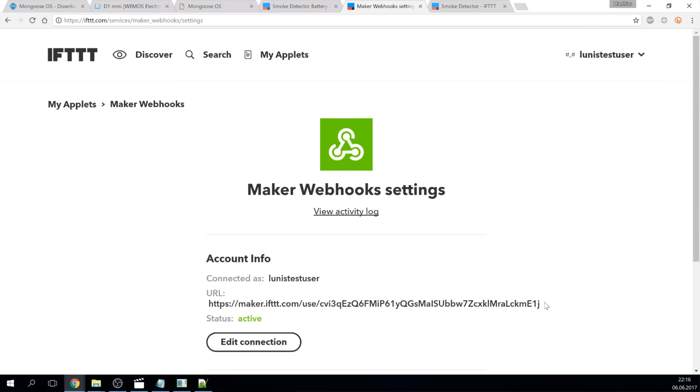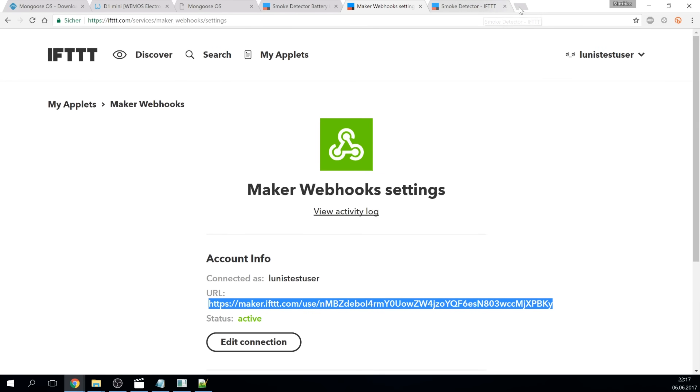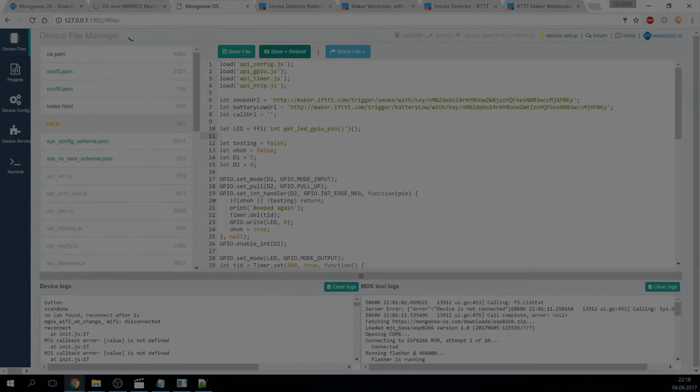There is your personal and secret link displayed. Only share it if you want other people to be able to trigger your applets. You can get a new link by pressing 'edit connection' - the old link will become invalid, so be careful or your smoke detector will not be able to warn you. Take the link and open it in the browser. You can enter your keyword here - 'smoke' in my case. Then copy the link and paste it in the code of the microcontroller. When you are finished pasting the links simply save and reboot. The SMS service is limited to 100 SMS per month inside and only 10 SMS outside the US. After the limit is reached you will not be notified anymore, so you might want to use additional applets or actions to be on the safe side.